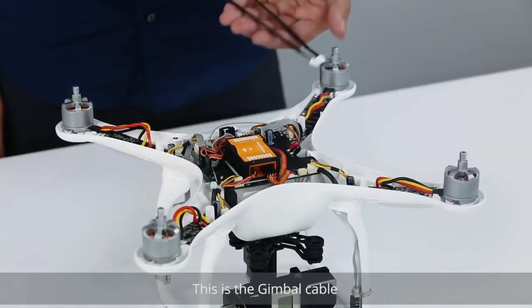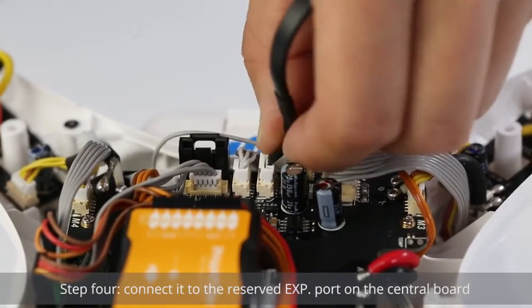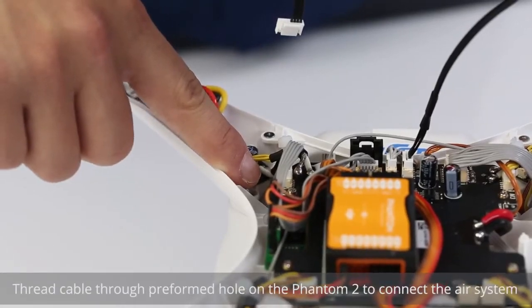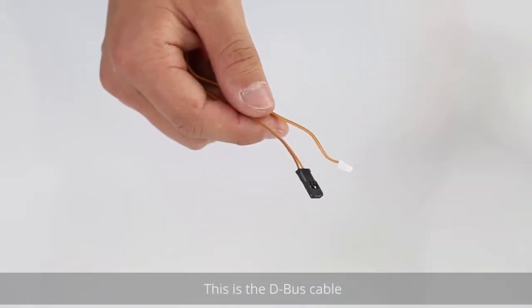This is the gimbal cable. Step 4: Connect it to the reserved EXP port on the central board. Thread the cable through the pre-formed hole on the Phantom II to connect the air system. This is the D-Bus cable.